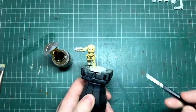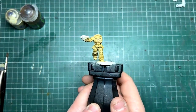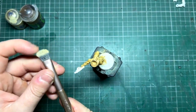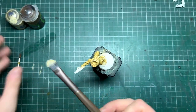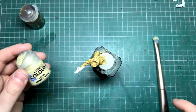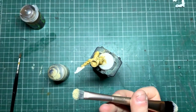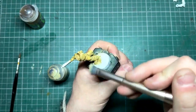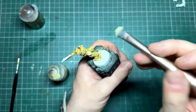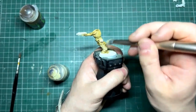We're not looking to pile it on too much so it pools — we just want it to settle in the recesses and give a little bit of depth to our miniature. Here you can see the whole thing is completely covered. Next I'm going back to my makeup brush and dry brushing Ushabti Bone again. You can start to see a pattern emerging — I do a base color, wash it, then reapply that base color.